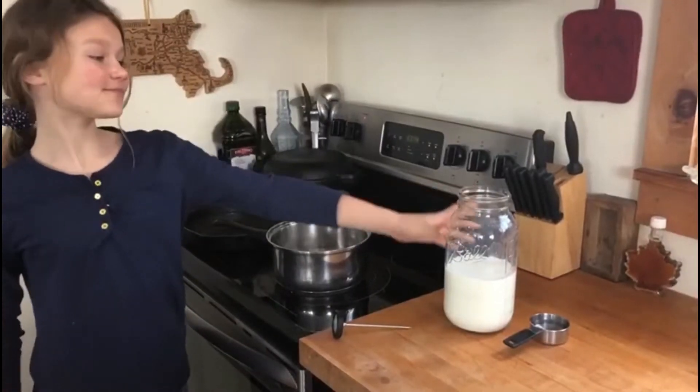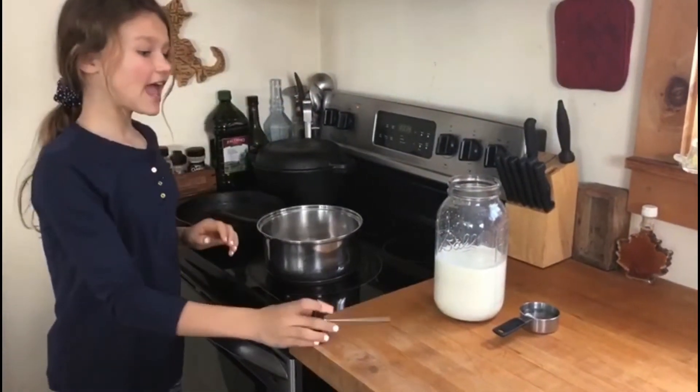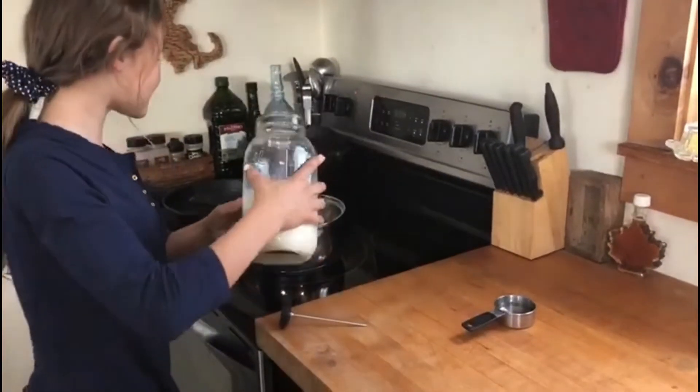Now I need to pour my goat's milk into here so it gets up to temperature, and then I'm going to pour in the vinegar once it's up to temperature. I'm pouring in my goat's milk.